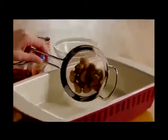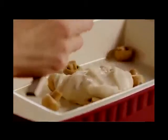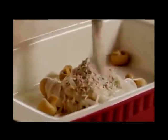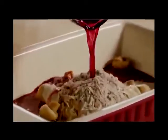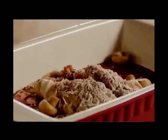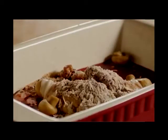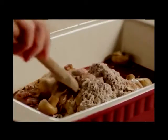Add one ten-and-three-quarter ounce can of condensed cream of mushroom soup, one one-and-a-quarter ounce package of beef with onion soup mix, and one cup of water — or, as All Recipes member Vanessa recommends, half a cup of red wine to make a thicker, extra flavorful sauce. Stir the sauce together well.